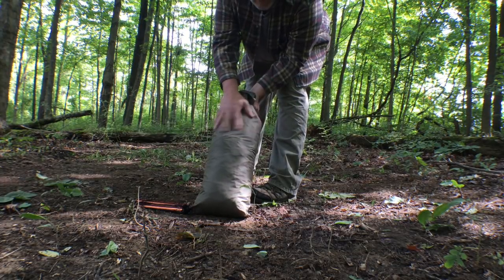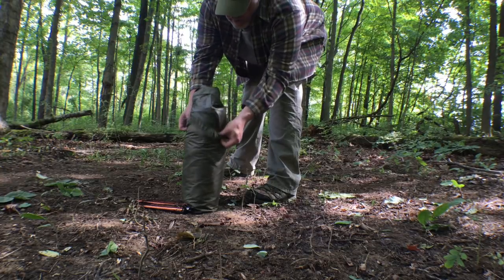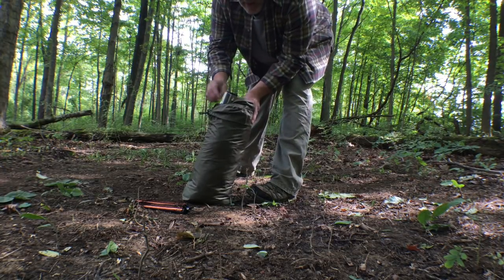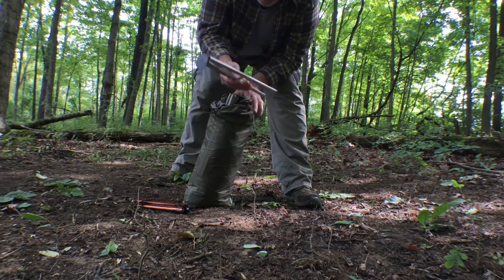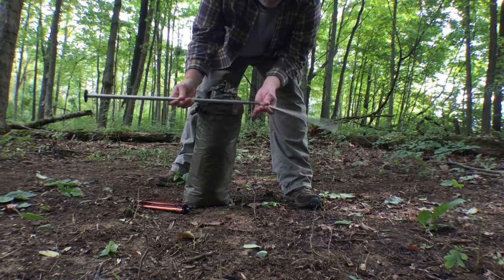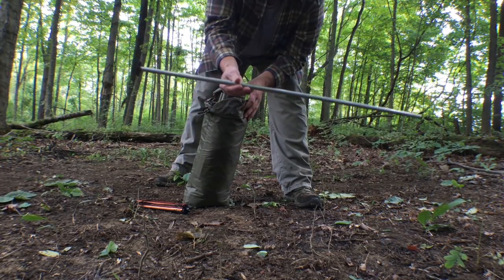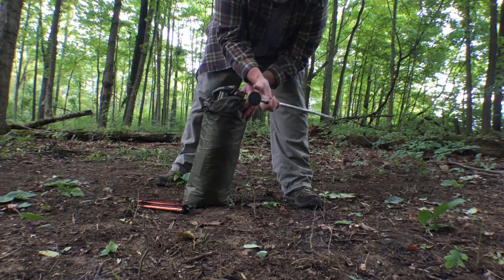It comes in a nice nylon stuff sack, and then it has two sets of poles. These are really interesting because they're aluminum, but they have springs inside of them instead of shock cord, and then they have this plastic foot on the end.